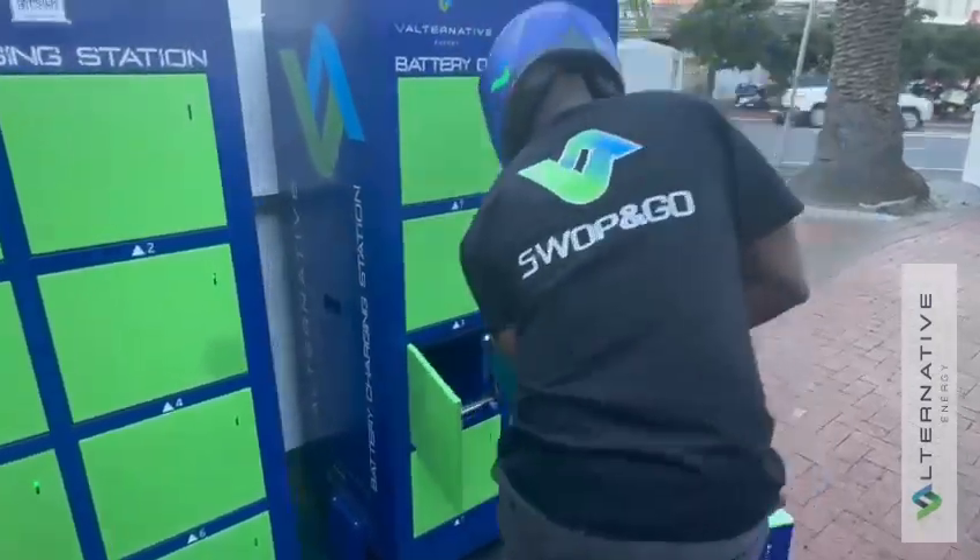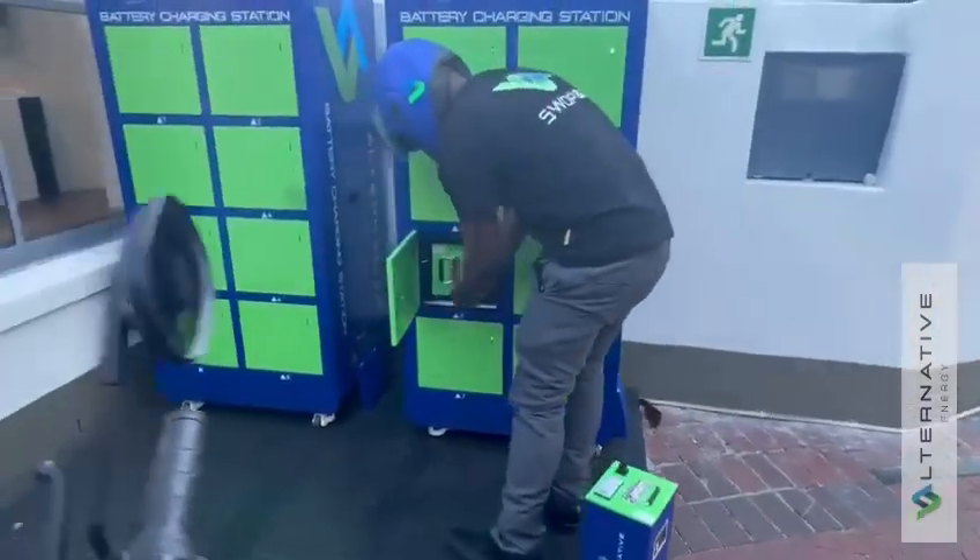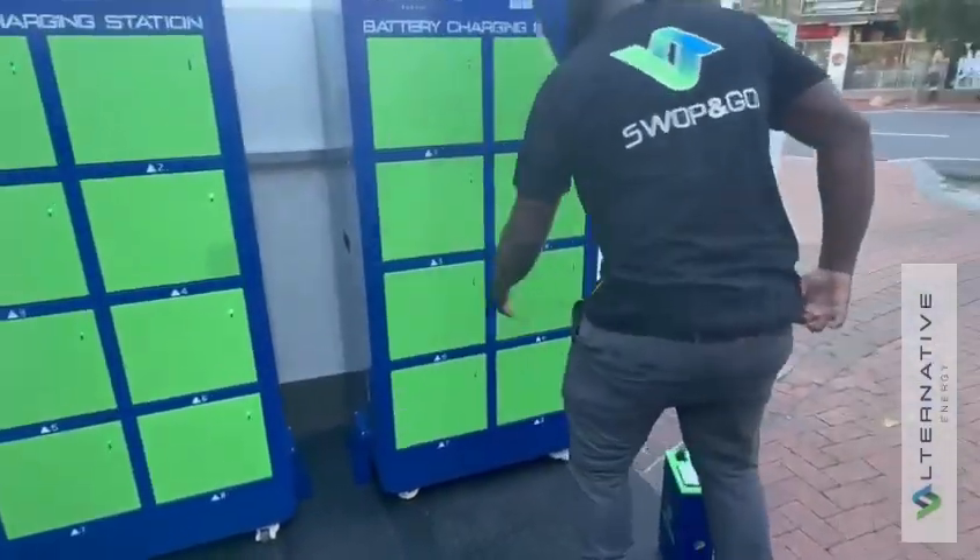Step A. An empty slot will open. The rider will insert their first depleted battery and close the door.